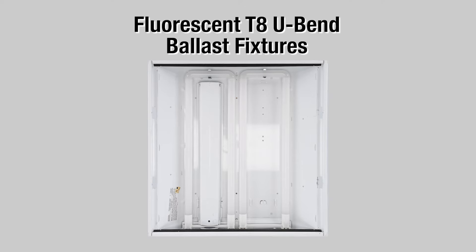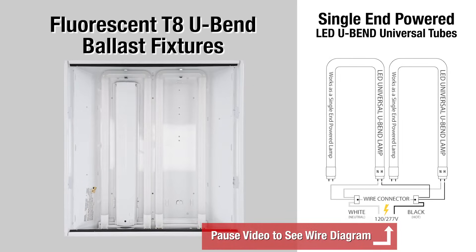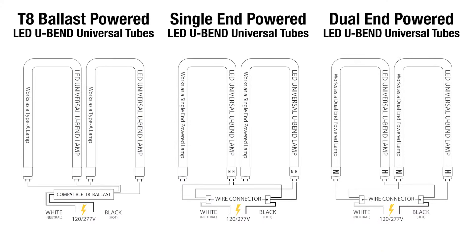It works in U-bend fixtures — ones with T8 ballasts and ones that have been converted to single-end or dual-end fed bulbs. Yes, all three types.